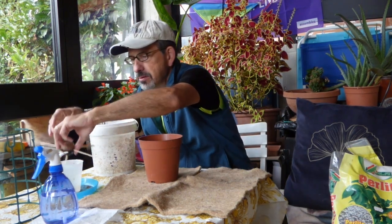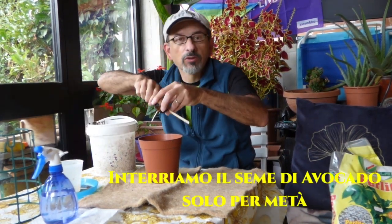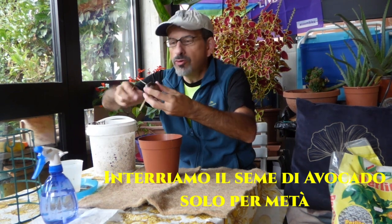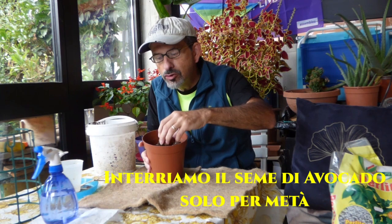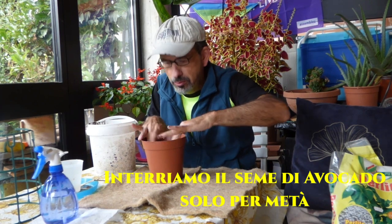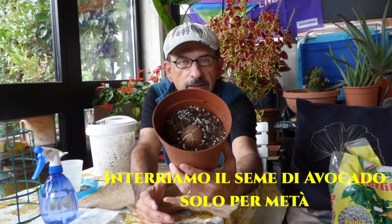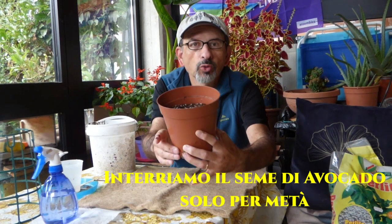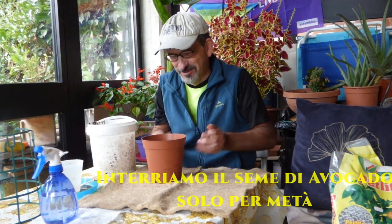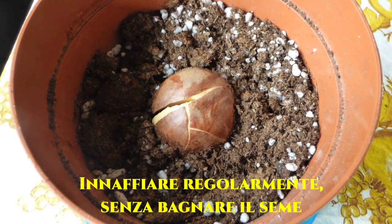Il seme, al quale toglieremo questi bastoncini che avevamo piantato quando li abbiamo messo a germinare in acqua, va piantato in questo modo: deve uscire per metà dal terriccio. Molto semplice. Il seme è fuori per metà dal terriccio. Fra qualche settimana vedremo le update. Mi raccomando, adesso che è nel terriccio non facciamo seccare la radice, teniamola innaffiata.